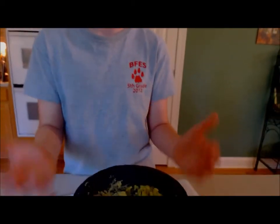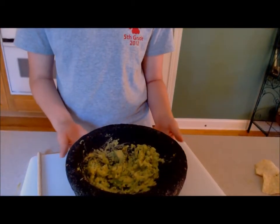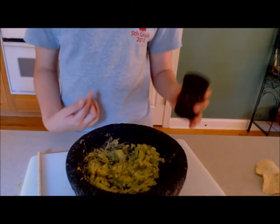Okay, so if you want spicy, you can add a habanero pepper, but I'm a wimp so I'm not gonna have that. This type of bowl is a traditional Mexican bowl for making guacamole — it's called a molcajete. It's big and black and made of stone, and it comes along with the masher, so it's really nice.